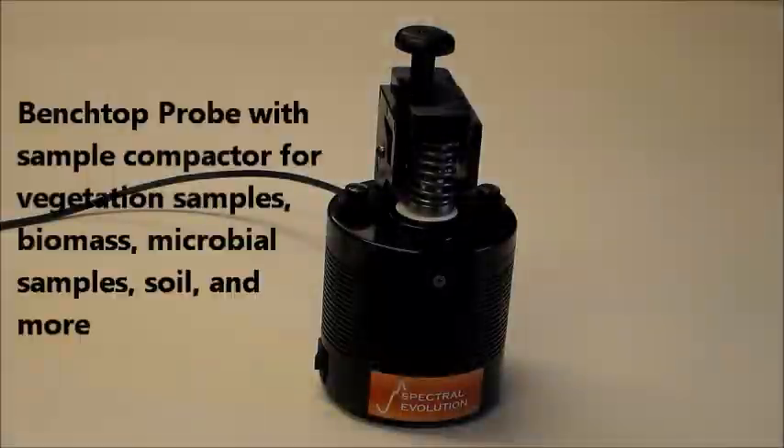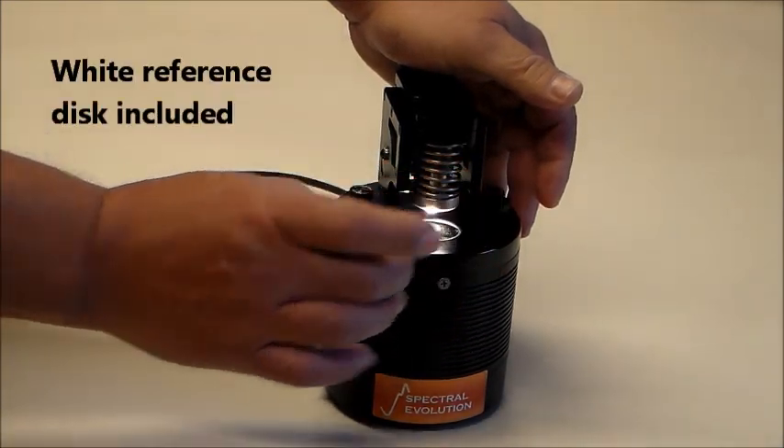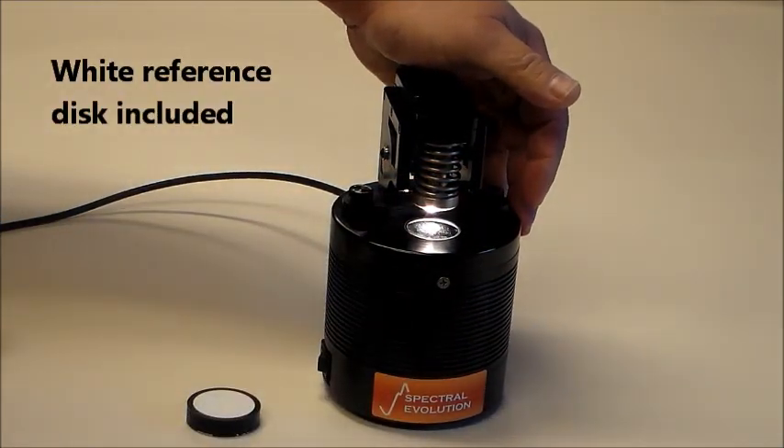For applications in the lab, the benchtop probe with a sample compactor can be used in soil analysis, vegetation research, microbial diversity work, and more. The benchtop probe comes with a white reference disc.